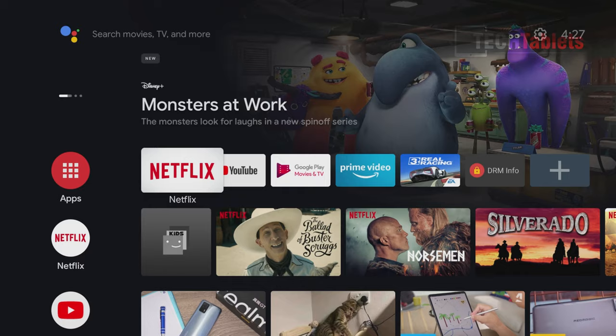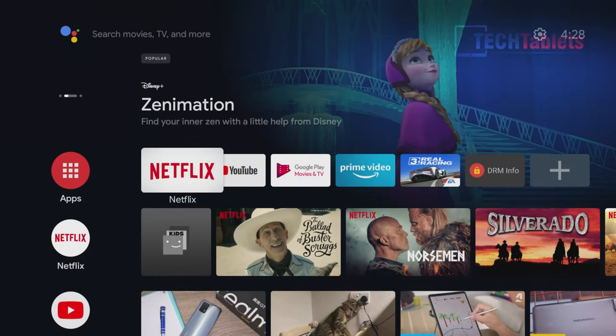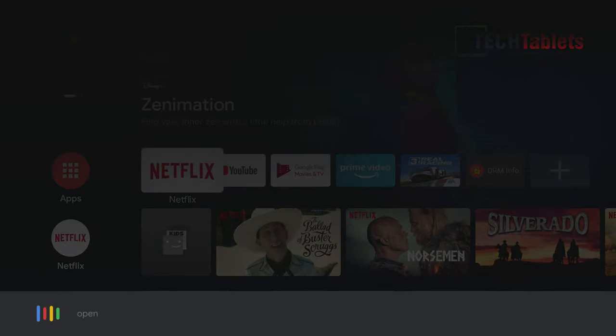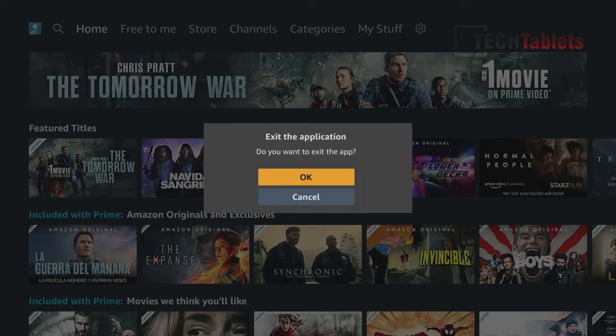Even things like checking the weather are straightforward: 'What is today's weather forecast in Catalonia?' And one last test: 'Open Amazon Prime Video' — opening Prime Video, brought that up very quickly. You can use it to go into the app store and search for applications by dictating rather than typing. Even with my accent it's quite accurate for simple, straightforward commands.